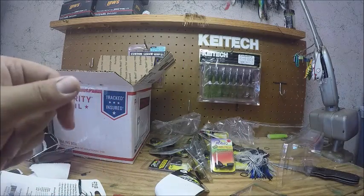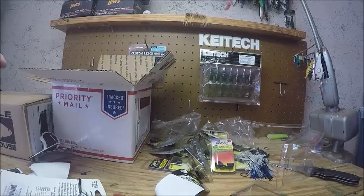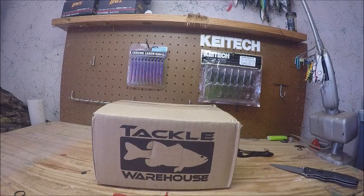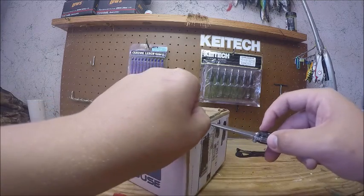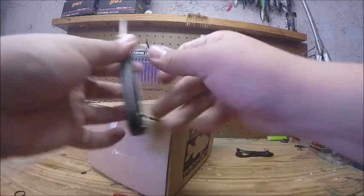Now time to get into the Tackle Warehouse order. This is part of the 25 Days of Christmas sale. I didn't get too much in this order, but the next order will actually be quite a bit more because I got several Tackle Warehouse gift cards for Christmas.